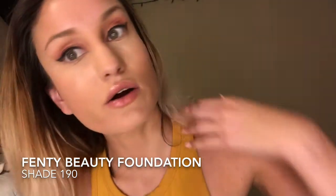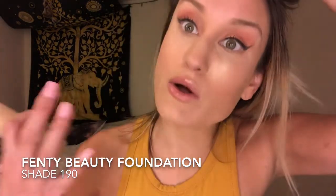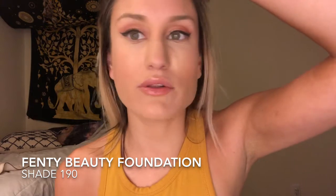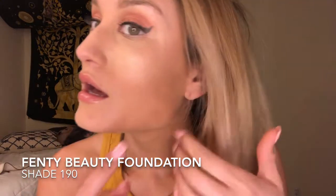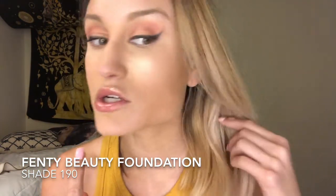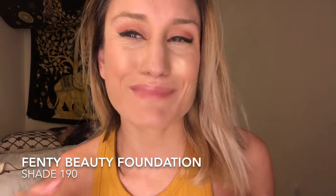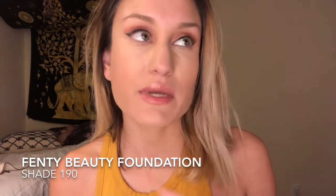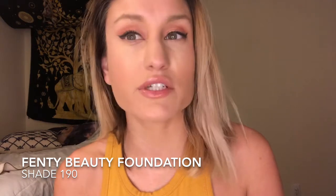I did use a contour kit to bronze my face today and my face looks kind of muddy, but I wanted to show you what an eight-hour shift and running errands looks like. It usually doesn't look like this when I use a normal bronzer — I used my Tarte Amazonian Clay palette. My makeup looked a lot better this morning but I was kind of rushing.